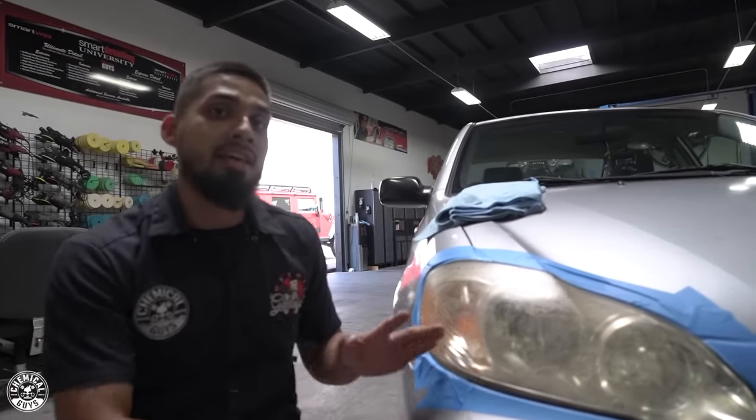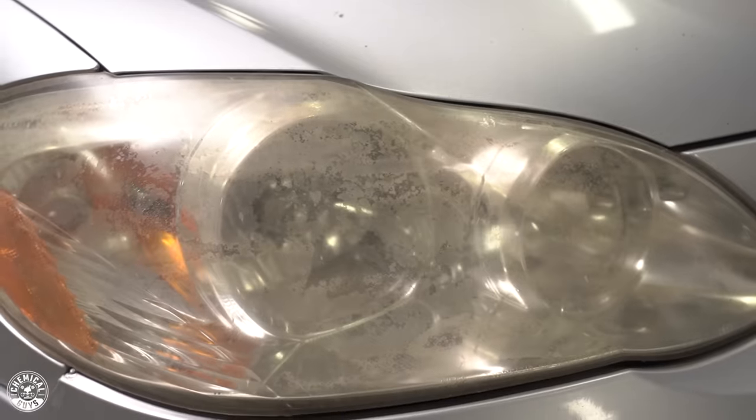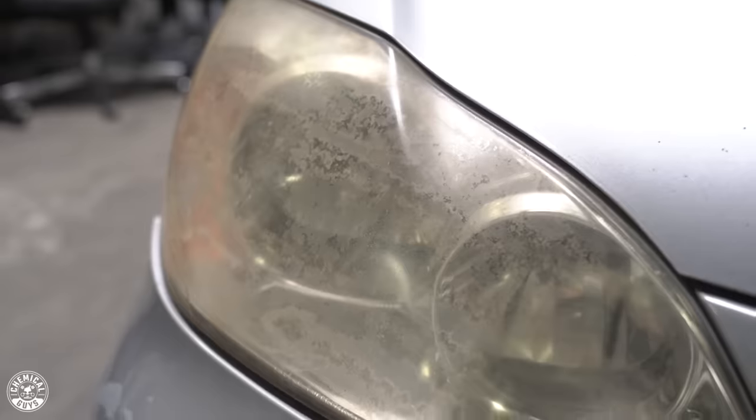Hey, what's up guys? Welcome back to Chemical Guys Detail Garage. Today we are back with the beater and we notice its headlights are fairly gone. They're dull, they're neglected. So in this video, I'll be showing you guys how to properly wet sand them. So let's get to it.